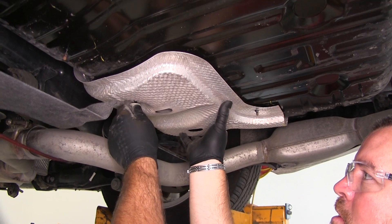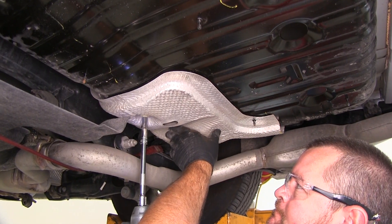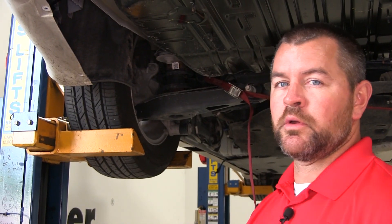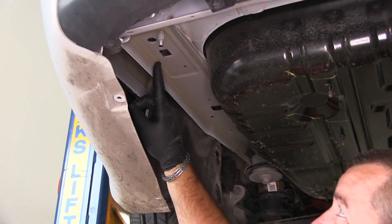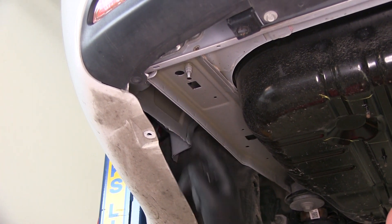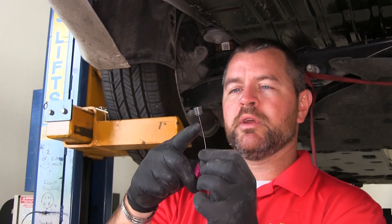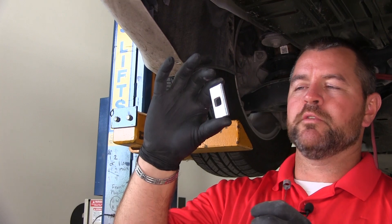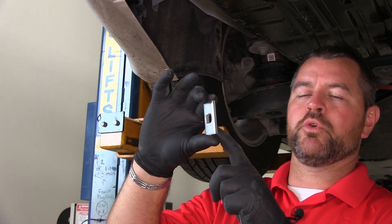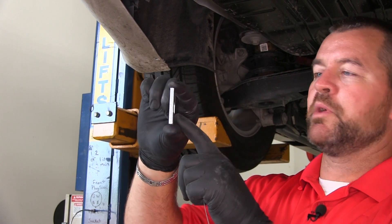Next, go ahead and reinstall the remaining portion of our heat shield. Then we're going to install our hardware using this hole, this hole, and this hole. In your kit you're going to get some pull wires, some carriage bolts, and two different sized spacer blocks — a couple of shorter ones and a couple of longer ones. We're going to start with our shorter spacer blocks.